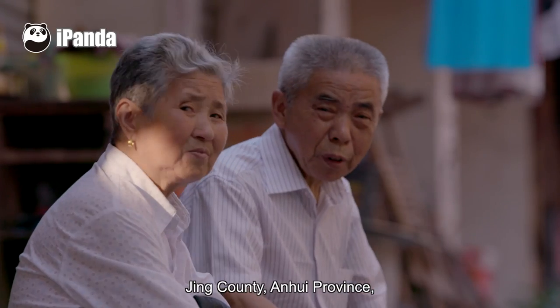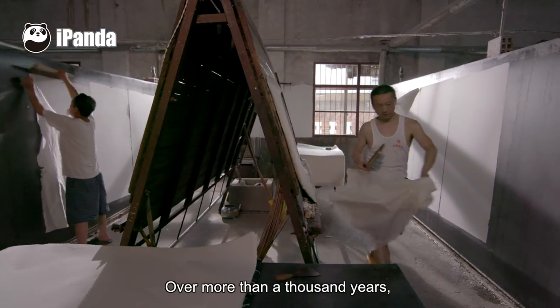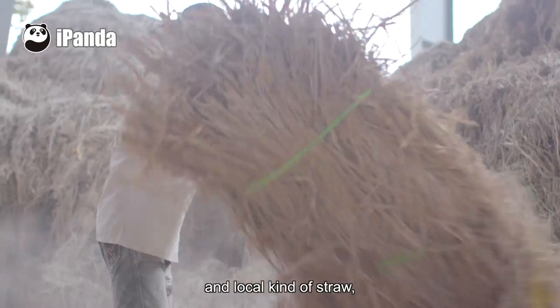Jingxian, Anhui Province — a small town in southern China. Over more than a thousand years, each family has produced Xuanzhi paper made from the bark of a local kind of elm and local kind of straw.